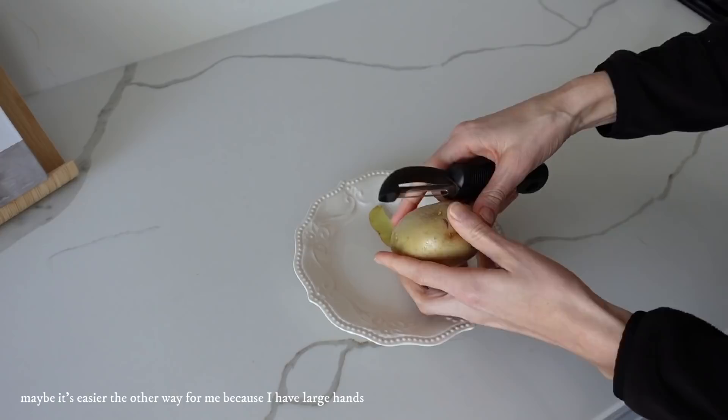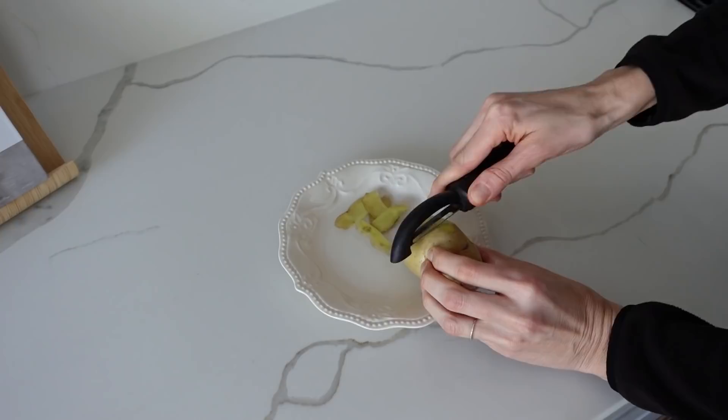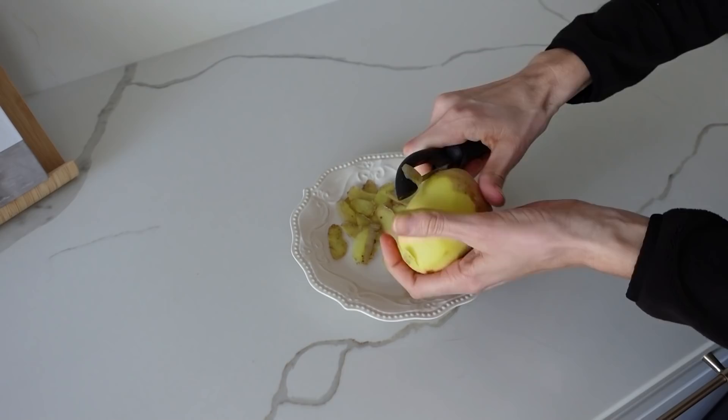I normally peel a potato towards me — I feel like I have better control, especially using my thumbs. But they say to put it down and go away from you, which sounds and looks correct, but it was so hard to hold on to the potato that way. Let me know which way you peel your potatoes. I like going towards me because it reminds me of peeling an apple.